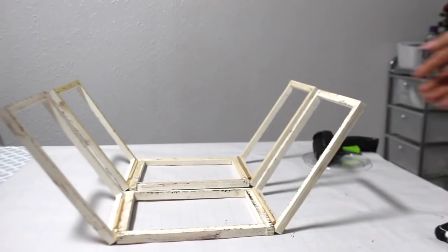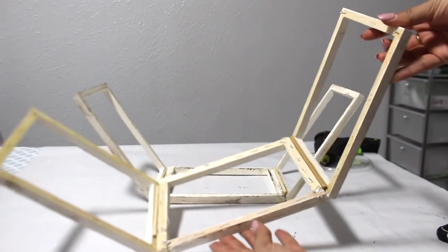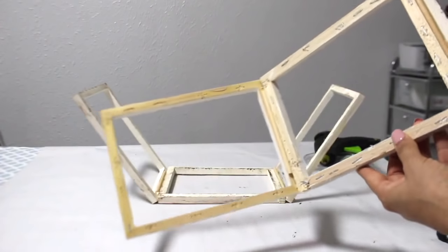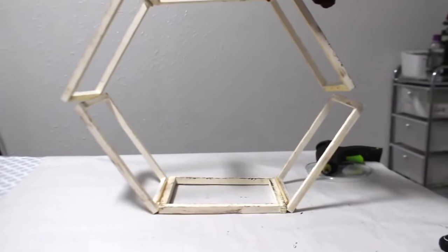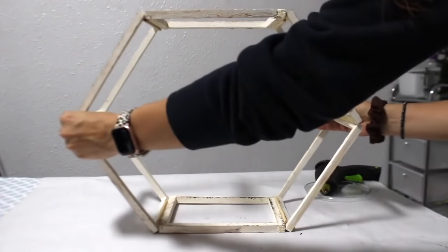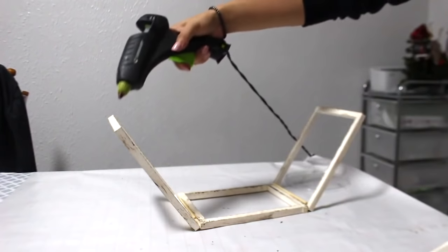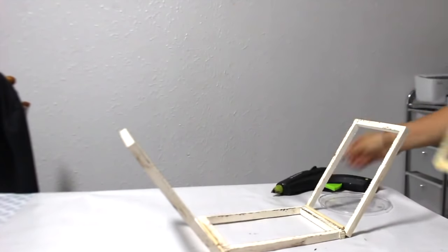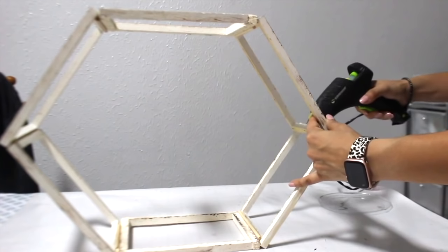I hot glued another frame to the left side and added a dowel in the crease, then made another section with three frames to complete the hexagon. I did this one differently — the frames are faced the opposite way because this is going to go on top, so you're not really going to see the staples. The bottom three are faced with the good side toward the inside. I removed most of the staples except the corner ones so the canvases stay together. Now I'm adding the top three frames with hot glue and will add dowels to the creases.